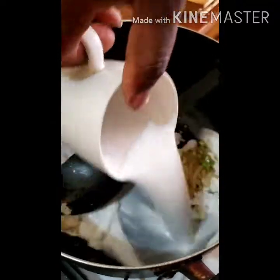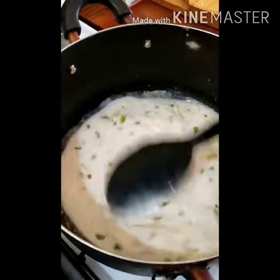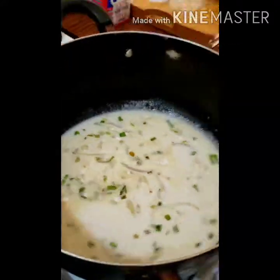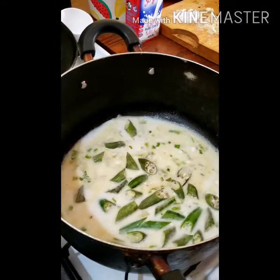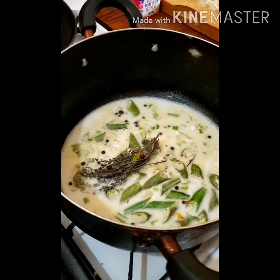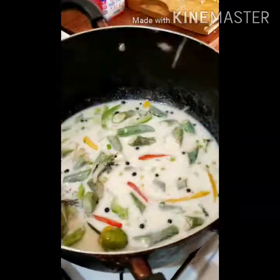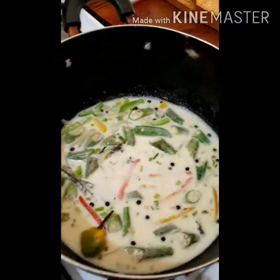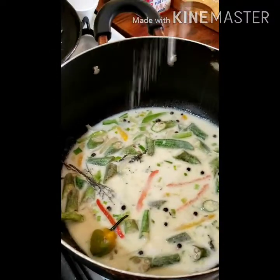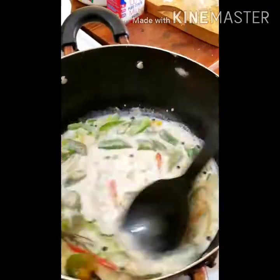To that we're gonna add our coconut milk. With the coconut milk, we add some salt, add our okra, add our thyme, our chopped bell peppers, and some pepper. We just get that to simmer. Add a little fish seasoning as well.